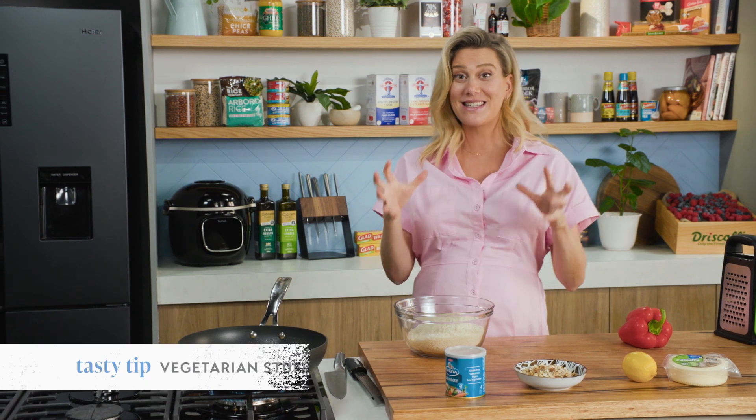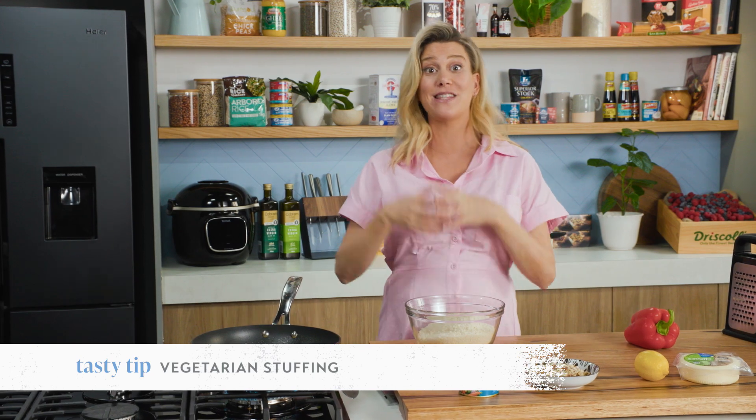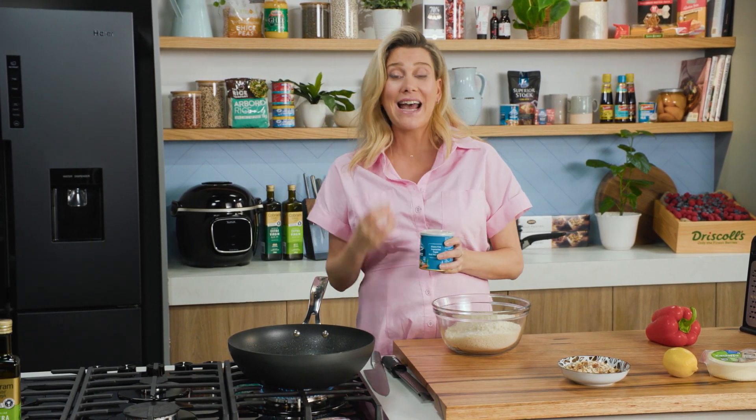A Croatian friend of mine introduced me to this delicious stuffing, not only for chicken but also for veggies if you want to make this 100% vegetarian. What makes it so special is this vegetable stock — it's full of real vegetables, it's got spices in it, and it has enough seasoning so you don't need to add any more salt.